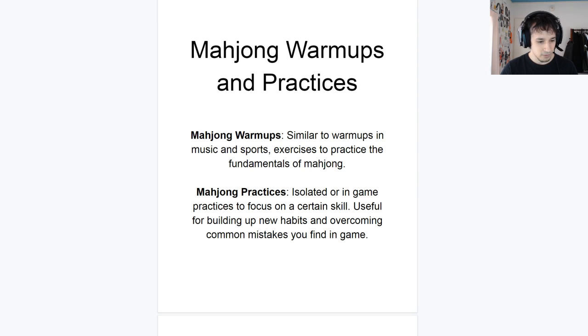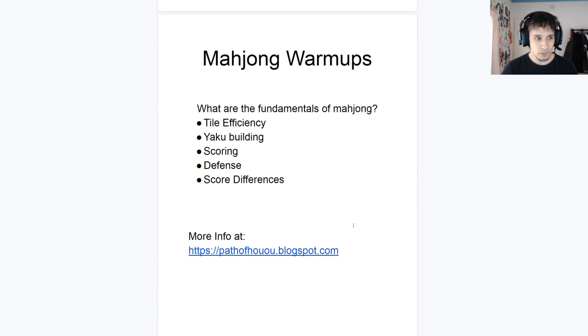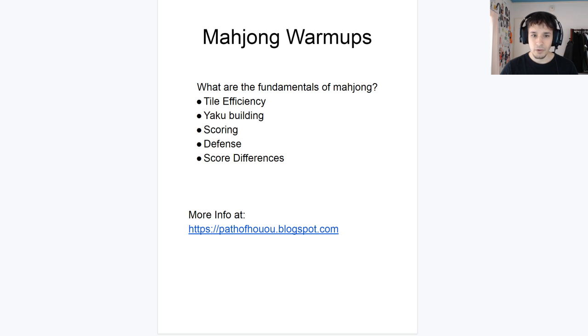Alright, let's go to the next slide — Mahjong warm-ups. What are the fundamentals of Mahjong? There's a lot. I've had numerous conversations going over the full scope of what are fundamentals versus what aren't. Generally, skills can be divided into two sections. You have hard skills, which are things that are always going to be the same — very technical skills. During early stages you'd have a coach minutely correcting individual aspects. In baseball it's your swing; in basketball it's the form of your shooting hand; in piano, even how you sit, your posture.